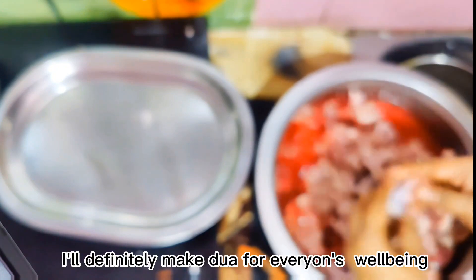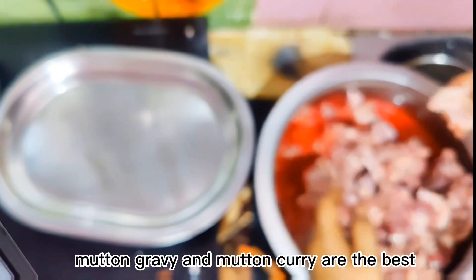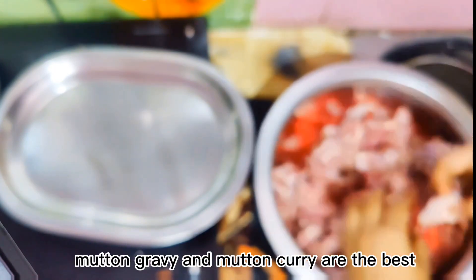Assalamualaikum, welcome back to our channel. Today we are making mutton gravy, mutton salad, and soup. It's a good thing to eat.